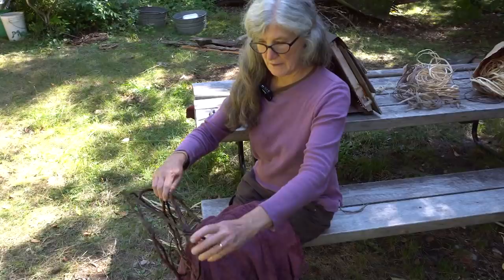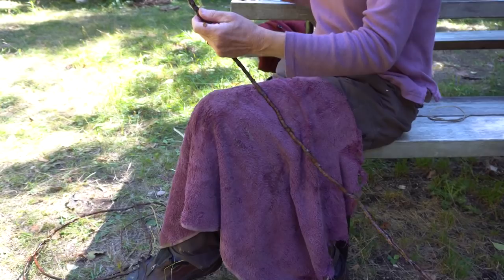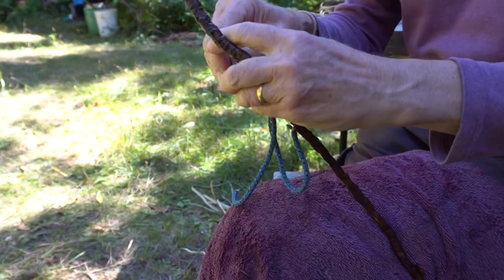This is a root that's been dug out of the ground. We roll them up like this just to store them and then soak them so that they're soft, and then you can unwrap them. A lot of the canoe is held together with spruce roots because there really aren't any other kind of fastenings.